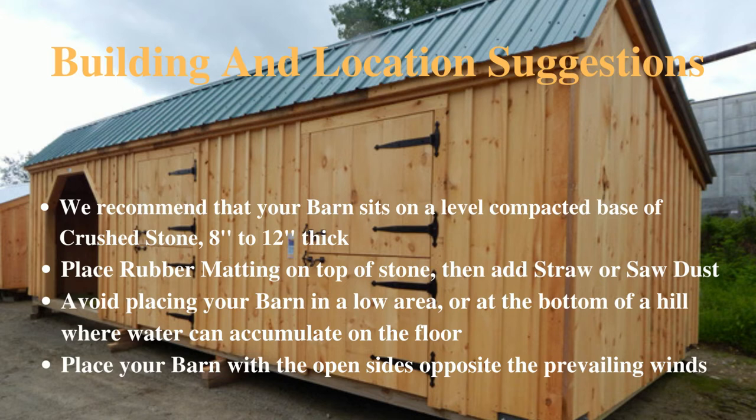These are our building and barn location suggestions. We strongly recommend that your barn sits on a level compacted base of crushed stone at least 8 to 12 inches thick. Place rubber matting on top of the stone, then cover with straw or sawdust. Try and avoid placing your barn in a low area or at the bottom of a hill where water can accumulate. If possible, place your barn with the open sides opposite the prevailing winds.